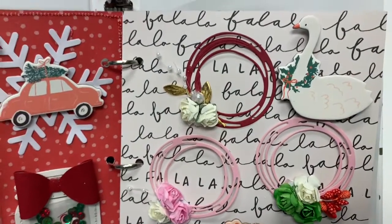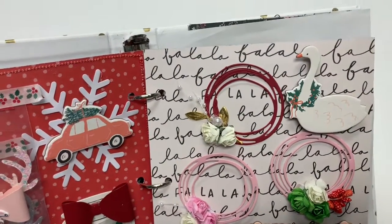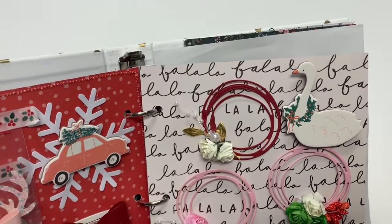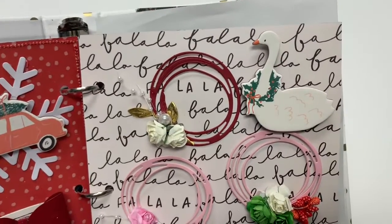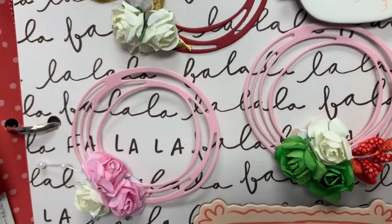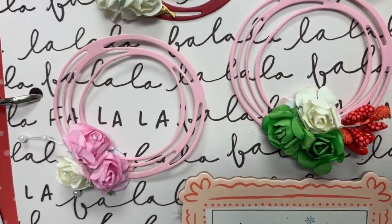And then on this next page I die cut out some really pretty wreaths and then I just added flowers to them. I'm gonna get closer — they ended up coming out really pretty. I love the way the flowers look.